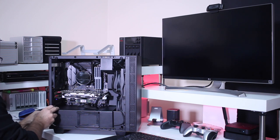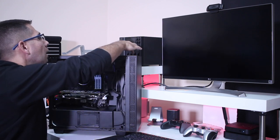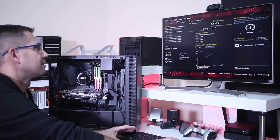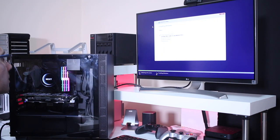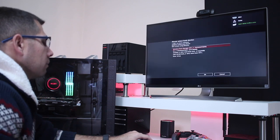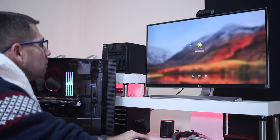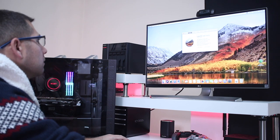Finally comes the ultimate test: plug it into a power source and a monitor, then press the power button to check if everything is working. Once we have our first boot, we can decide which operating system to use. In my case I installed both Windows and macOS Sierra, so I'll be dual booting Windows 10 and macOS Sierra — which will be covered in the next video, a quick guide for a Hackintosh.